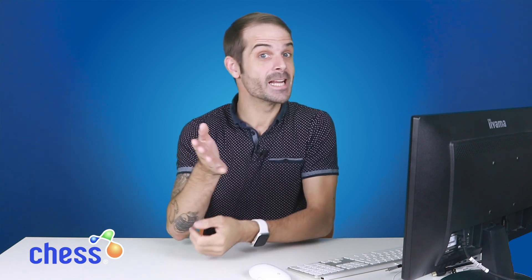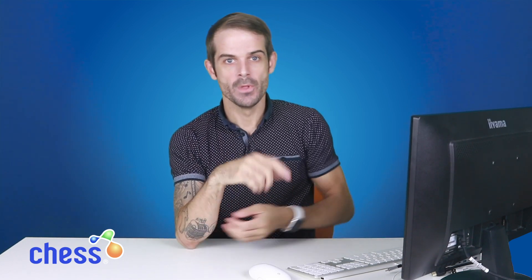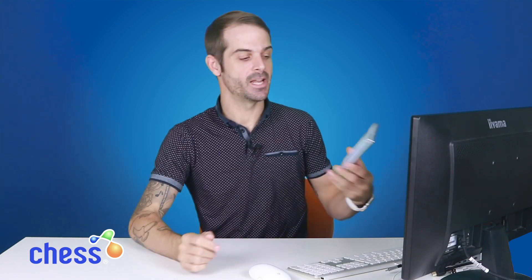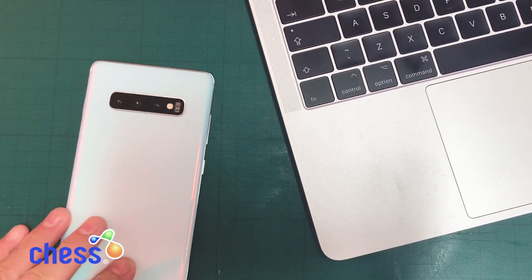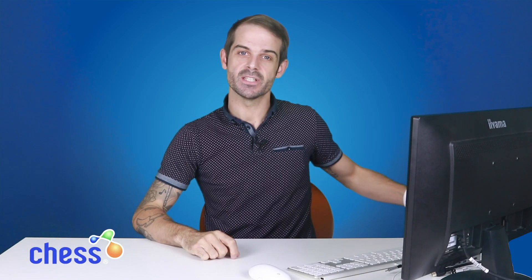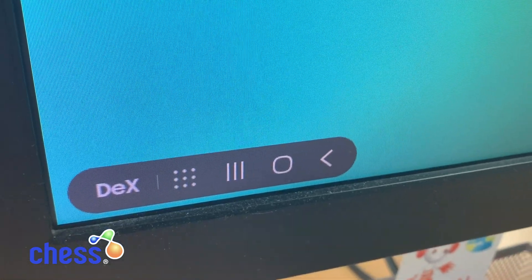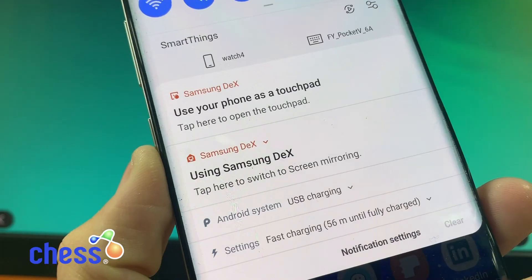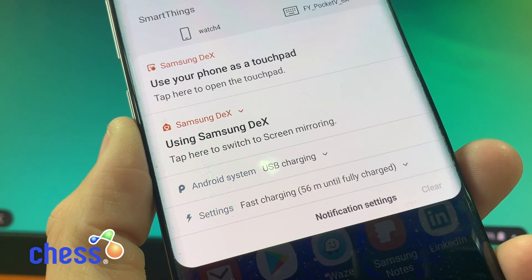We all want to be as mobile as possible when it comes to working on the go, ideally wanting to carry as little as possible. What if to do all of that you would literally need to carry just your Samsung smartphone? Back in 2017, Samsung created their mobile desktop operating system, DeX, which allows the Samsung user to simply plug in their smartphone and create an almost desktop experience.